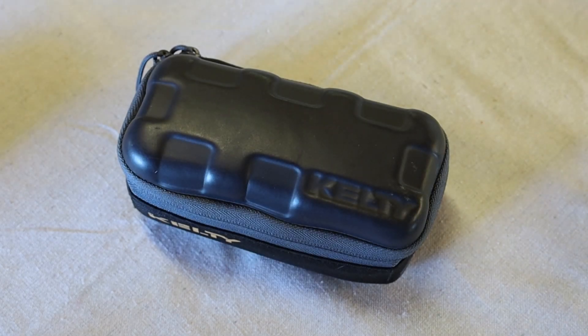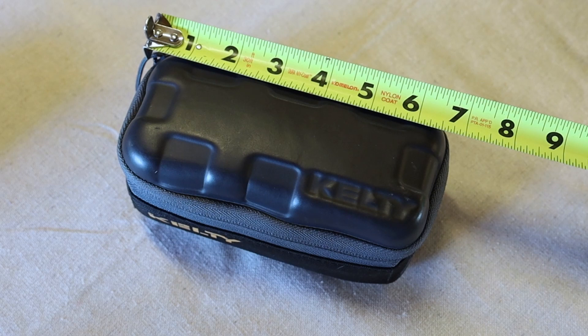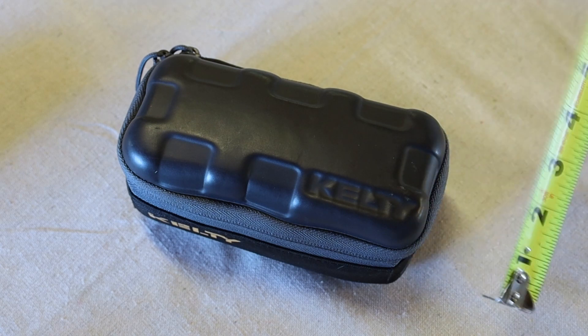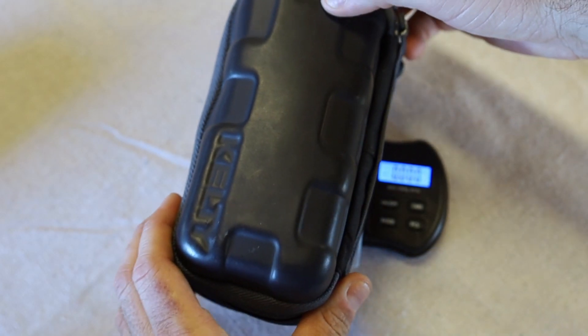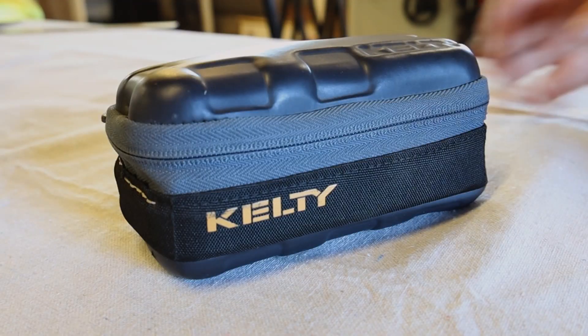Here it is — this is my complete KX2 kit. The kit fits into this Kelty cash box. It's about seven inches long, about three and a half inches deep, and about three inches tall — so three by three and a half by seven inches. Everything I need for a single sideband or CW activation fits in here. It weighs 26.72 ounces, that's about one pound eleven ounces — so a pretty light system.